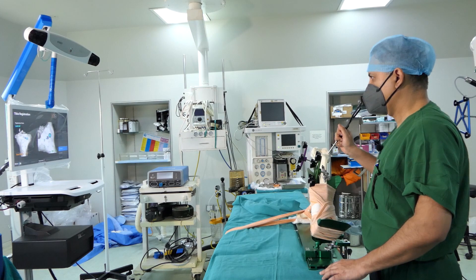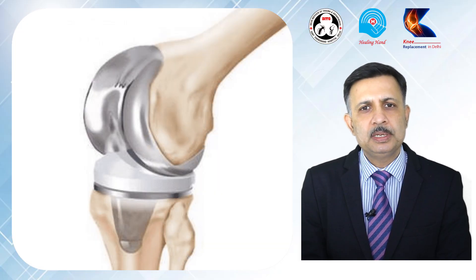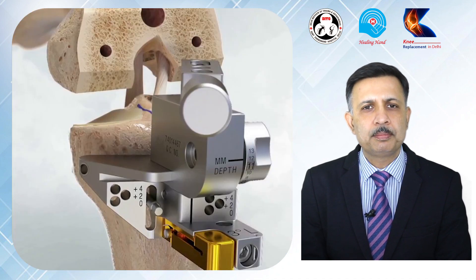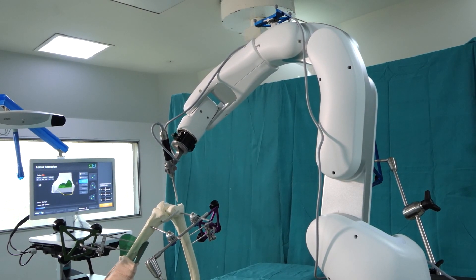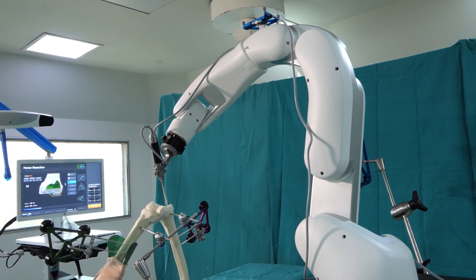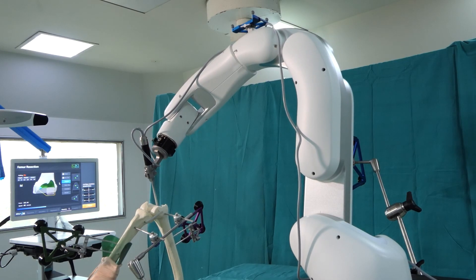How a knee replacement is performed: conventionally, knee replacements have been performed with manual jigs. The surgeon places these jigs after opening up the joint, and with their help, gives shape to the end of the knee joint and puts the implant in. There are various chances of error in this technique — all patients' knees are not the same, but the jigs are the same, so you have to use the same jig for different knees.